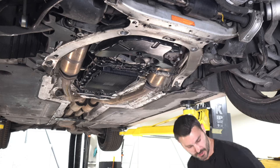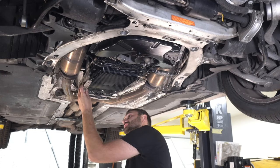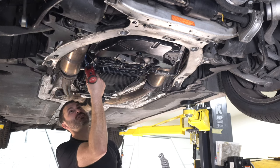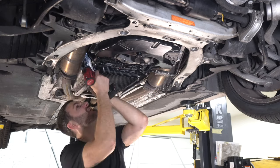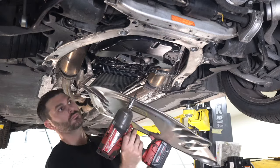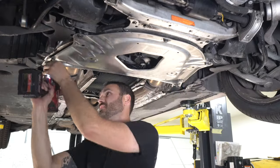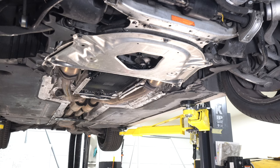We've actually got a couple more heat shields that keep the exhaust heat away from the transmission, so I do want to put these on — just two eight millimeter bolts. All right, let's start it and go for a little test drive.